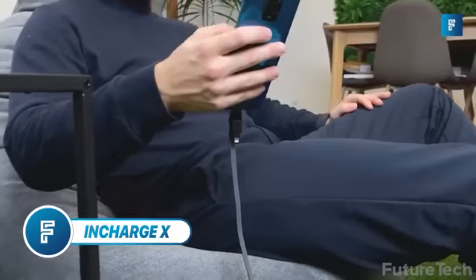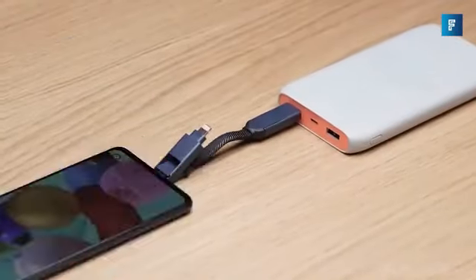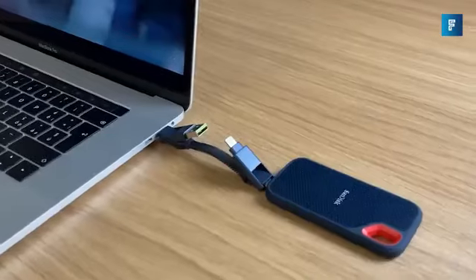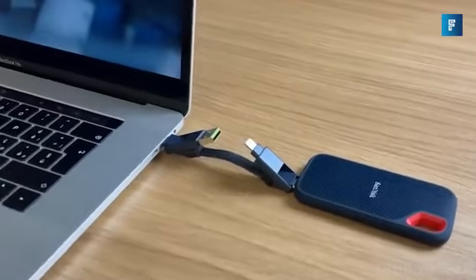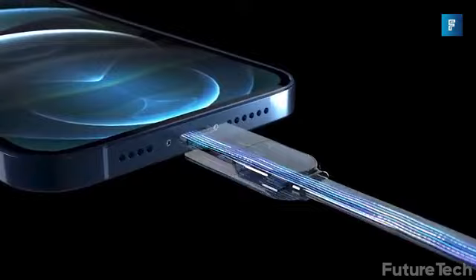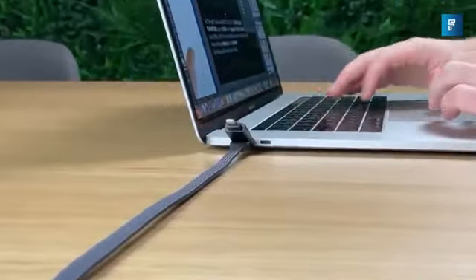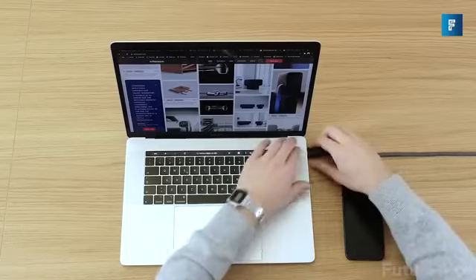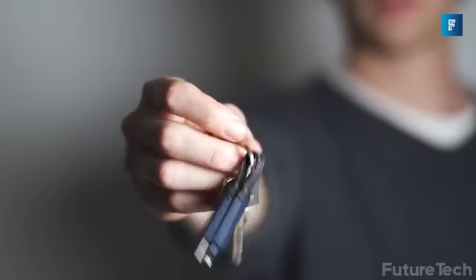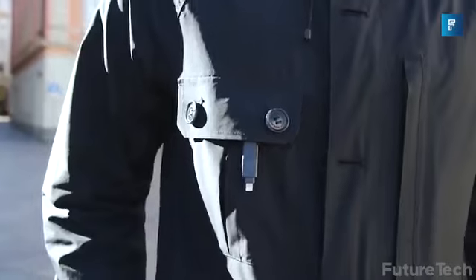InCharge X from Rolling Square is here. This is a 6-combination charging device that can literally charge any device from any power source. It allows for data transfer as well as ultra-fast charging up to 100 watts of power or Apple's fast charging of 18 watts. This is a unique charger because it's a 6-in-1 keyring — yes, this fits on your keys as an everyday carry.